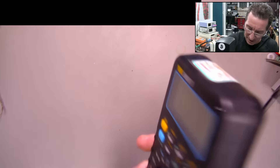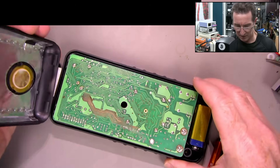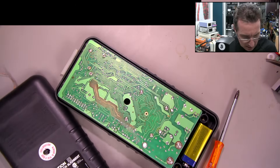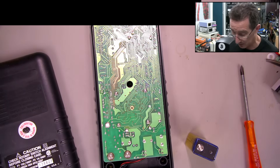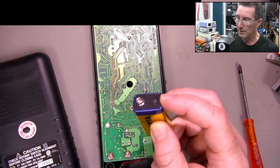No idea if there's any battery in this. It doesn't do anything - if it is, it's probably long dead. Yeah, there's a battery. Lost two screws. Is that battery any good? I'm going to need a multimeter to test it.